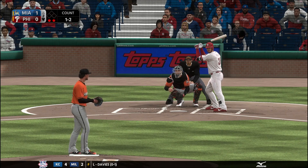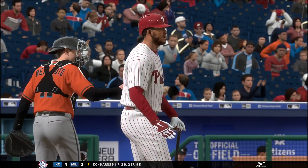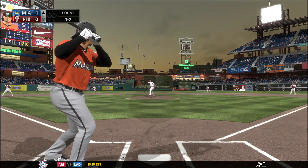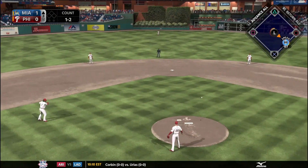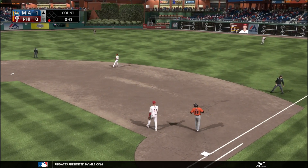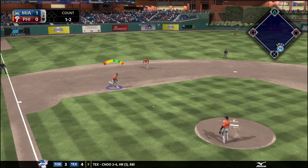Now we're on to the bottom of the second inning with Jose Urena on the mound. Urena was actually our opening day starter last year but regressed a little bit and we sent him down to Triple-A. Hopefully he can get going this season because we're going to need him at the bottom of the rotation — we need some wins from our back-end pitchers so the top of our rotation doesn't have to carry us all season.